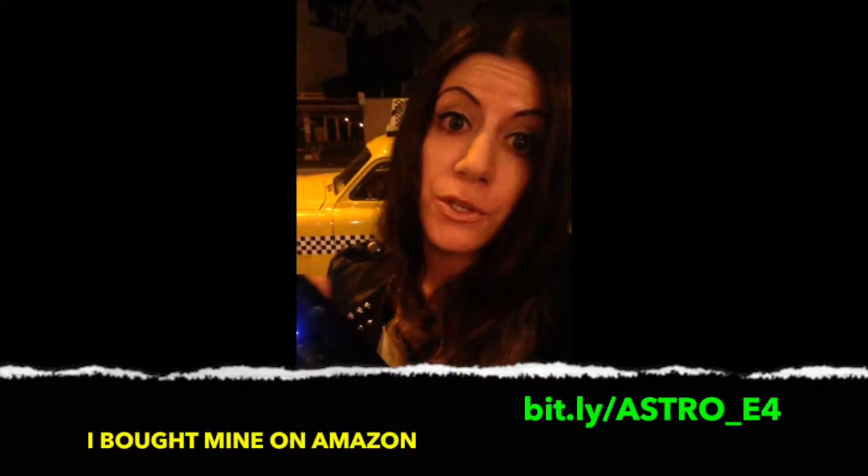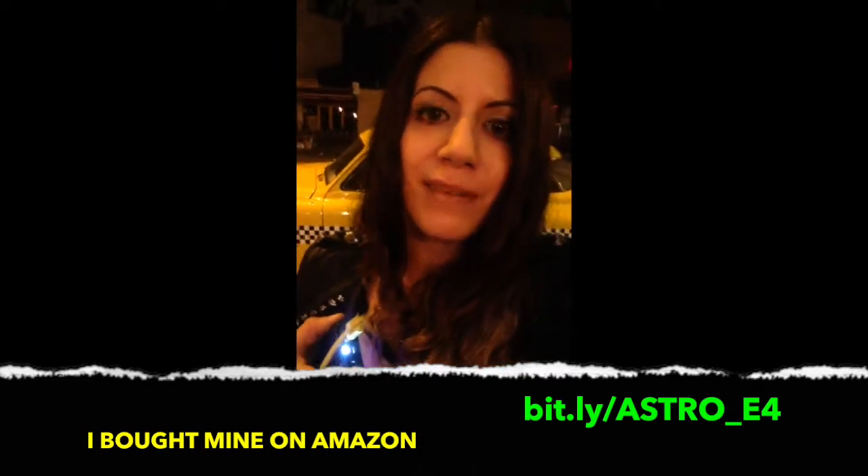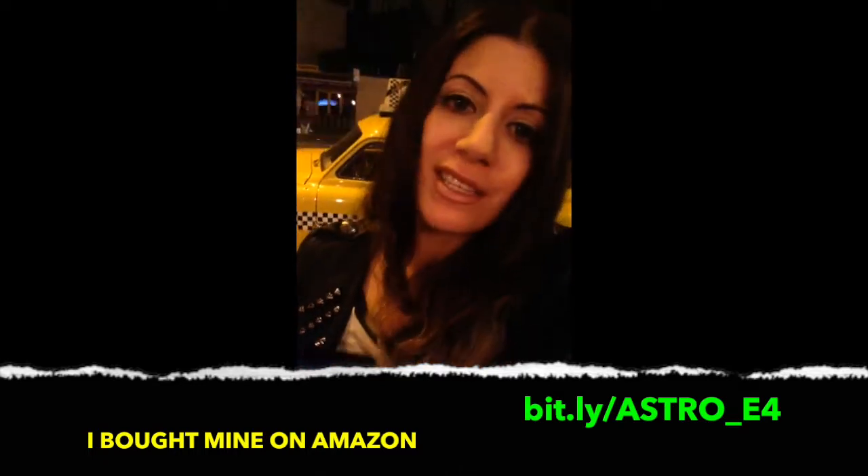I very highly recommend this particular Anker product. You can check it out on their website. I bought it from Amazon, which is great because I have an Amazon store credit card, so it's easy that way. I recommend it to all my friends — a couple of my friends have it. It's great for personal use and for business use.